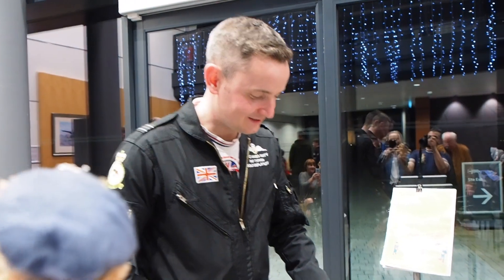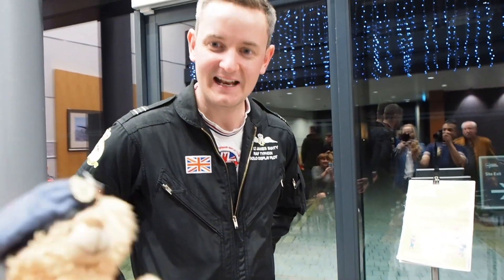You all right, Ted? Good evening, Ted. This is your first lesson for the Typhoon hands-on throttle and stick.